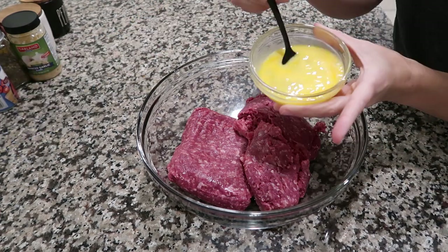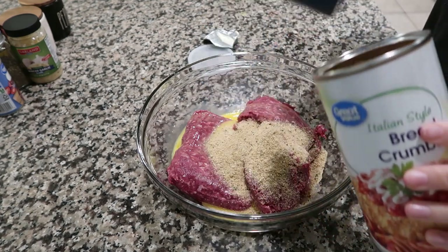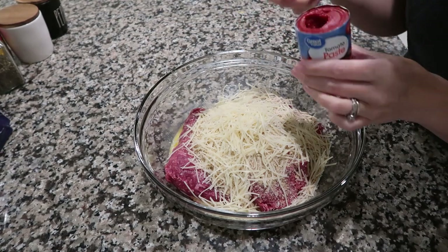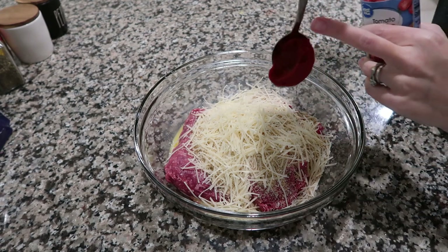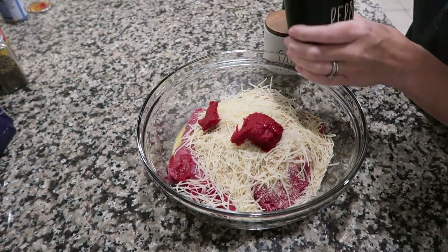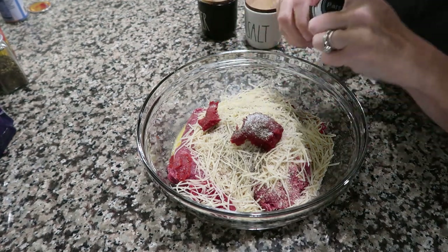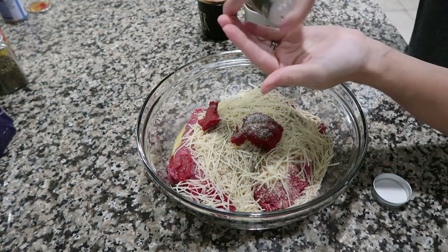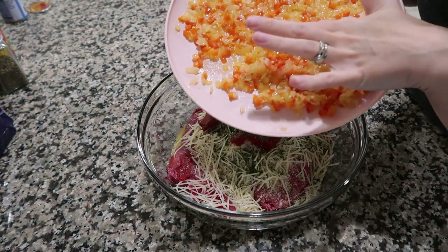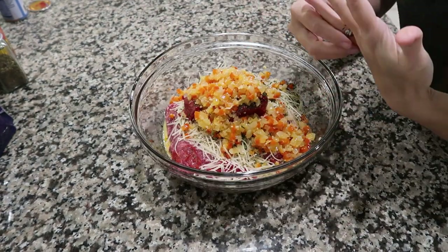In a large bowl, add two pounds of beef and two pre-beaten eggs. Add three-quarters of a cup of Italian breadcrumbs, about half a cup of shredded Parmesan cheese, two tablespoons of tomato paste, one teaspoon of salt, half a teaspoon of pepper, and some dried parsley — about a tablespoon. Feel the vegetable mixture to make sure it's cool to the touch before adding it in, otherwise it'll start to cook your eggs. Mix everything together with your hands, but don't overmix — that's when you get a very dry, tough meatloaf. Just mix enough to incorporate everything.